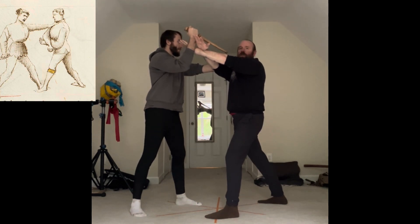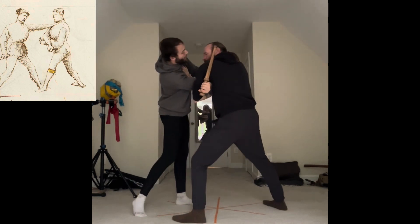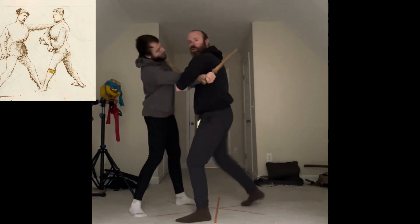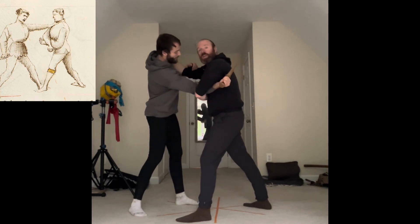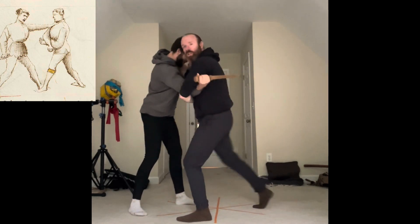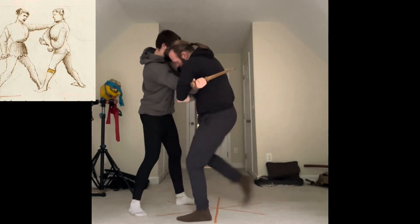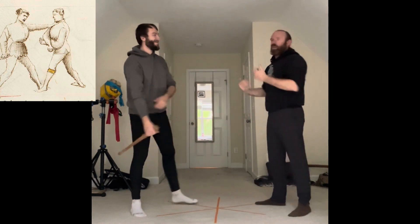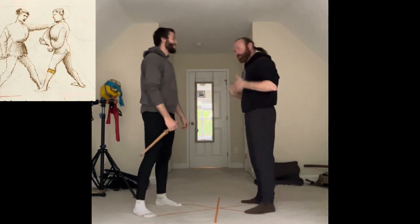From this position I have a couple of options. First thing here is Posta Longa, the middle key. And if you're still holding on to me, I'm going to do everything I can — groin shots and anything else. I think this also allows me access to this spot to repeatedly soften them up even more to take that dagger away. That's the first thing.